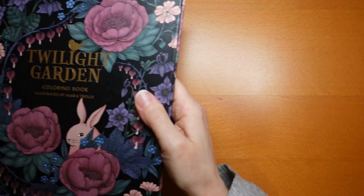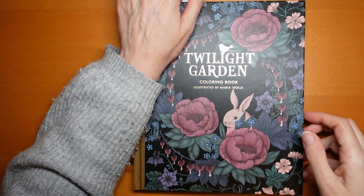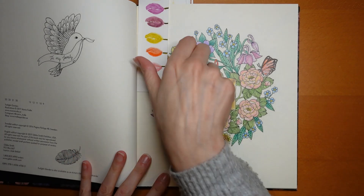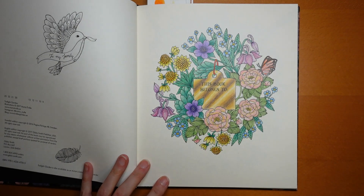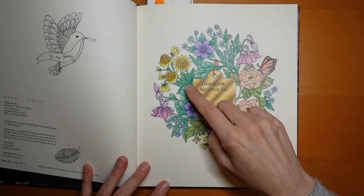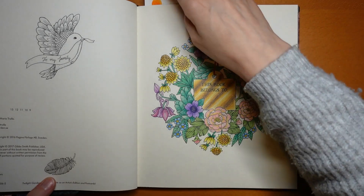Twilight Garden was the first Maria Trolle book I got — my mum and dad actually bought me this one. So it's probably got the most in, but not necessarily — we'll find out! This 'this book belongs to' page — I was trying to do a sort of shiny gold effect. Not sure how good it was, but it was an interesting experiment nevertheless.